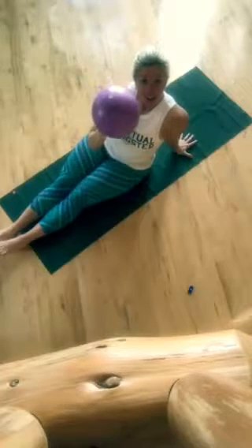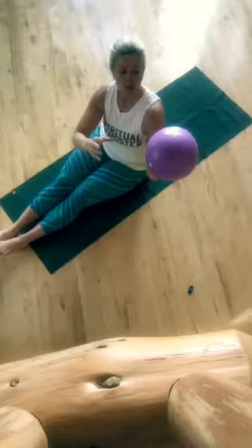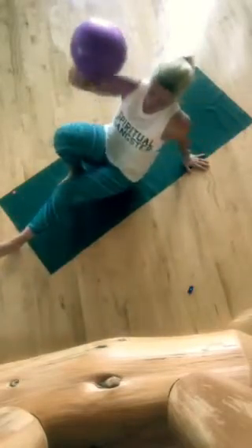Grab a core ball — it's roughly a playground-size ball that will do, but these are a bit nicer, available for sale on my website or in my studio. Here's what we do.